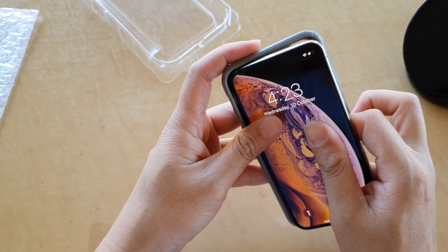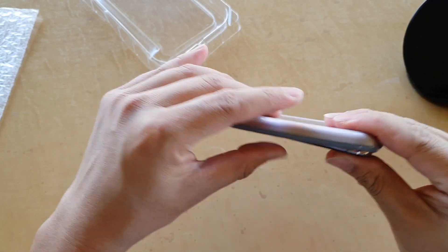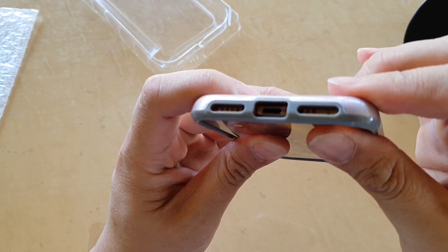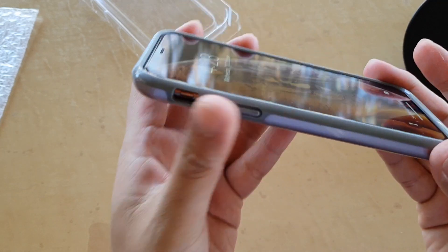This case fits both the iPhone X and XS. You can see it just snaps right on — it's not very bulky, quite slim.